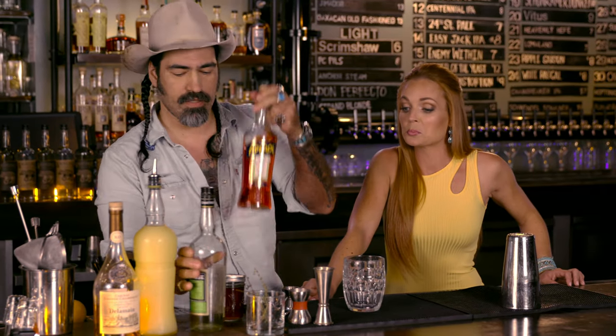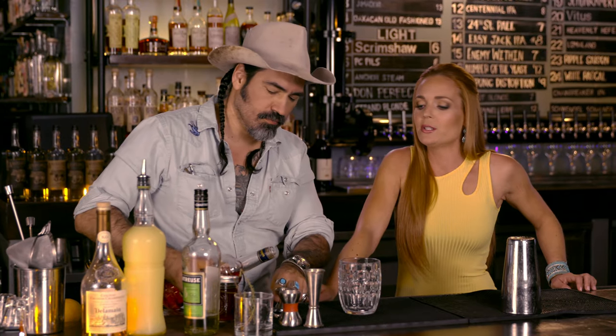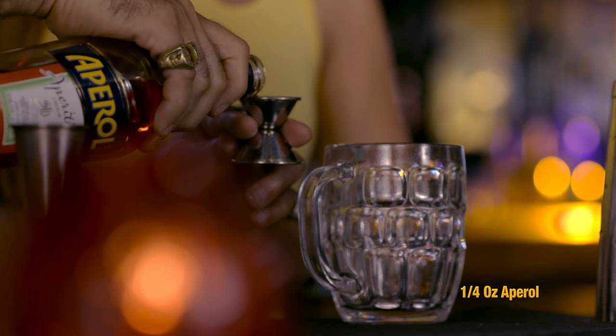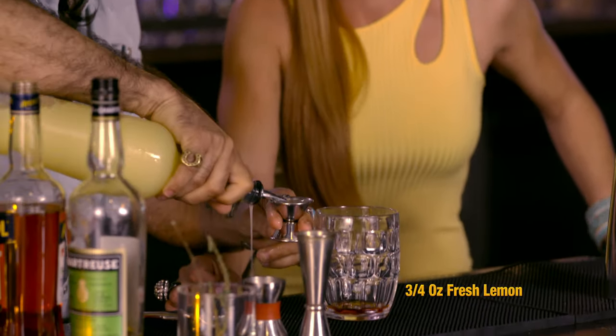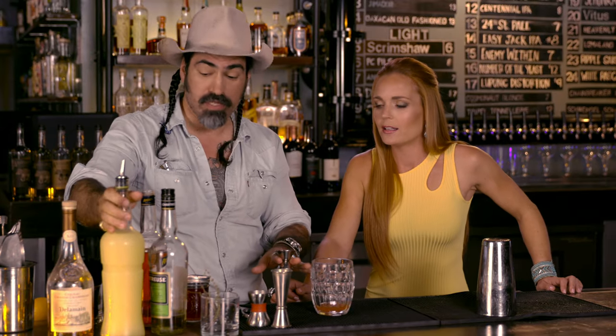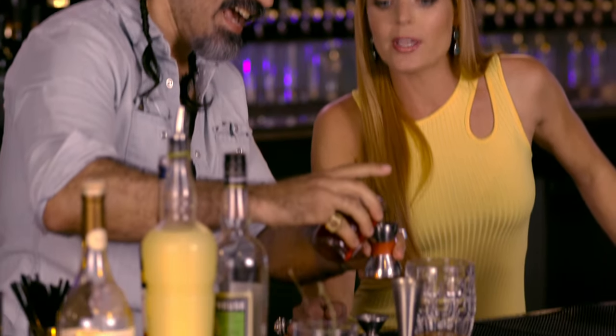We're going to do a quarter ounce chartreuse — green by default. Actually, you've got a yellow. You've got to pull it up like a real cowboy. That's how you do it at the bar. That was lemon juice. So this one — you're just throwing stuff in, not even telling me what's going in here. That's kind of how I'm used to doing it, so I'll slow it down. Mulberry syrup — hence the name.